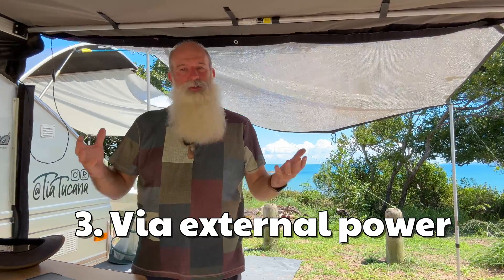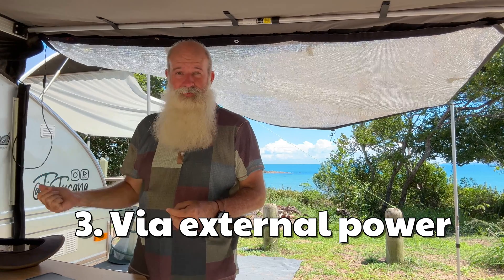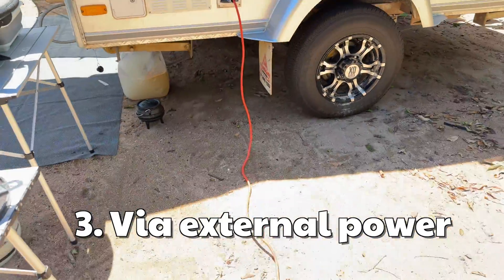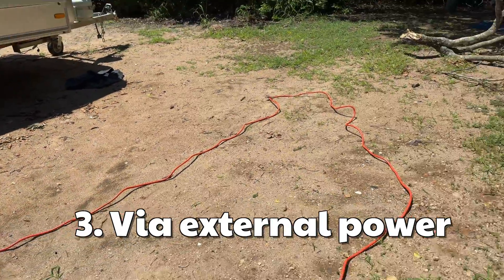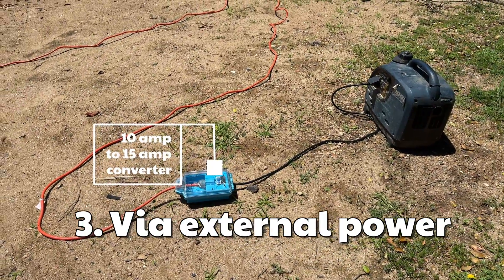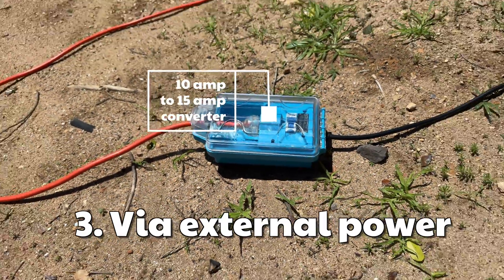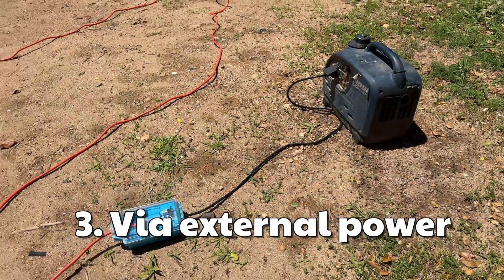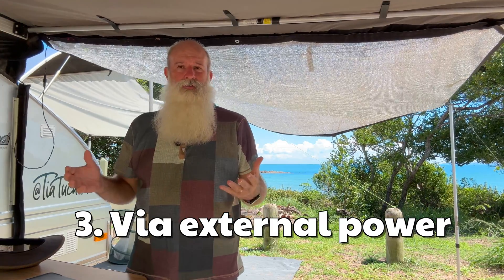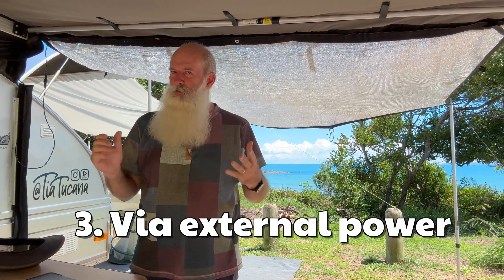The third way is by plugging into a power point. At home, the Tucana is rigged up for a 15-amp connection but your home power points are likely 10-amp, so you'll need a 10-amp to 15-amp converter — you can pick these up at any camping or caravan shop like BCF or Anaconda. If you're plugging in at home or into a generator, you definitely want one of those converters. At a caravan park, a lot of sites are already set up for 15-amp, so you can just plug straight in — but check if you're not sure.